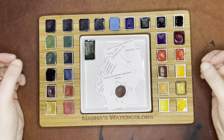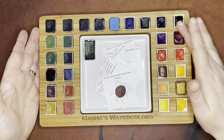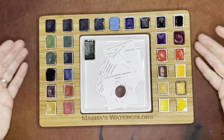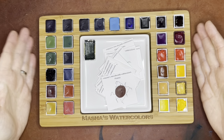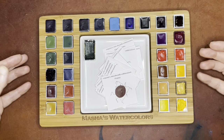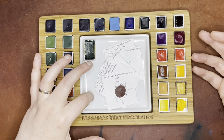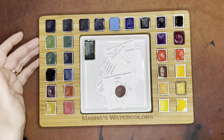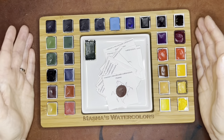Hello again everyone. Today I am here to profile a company that sells really beautiful wooden palettes. This person has palettes like this, which would be more appropriate for an at-home palette with a porcelain mixing area in the middle. And then there's also some more portable options, so that's nice.